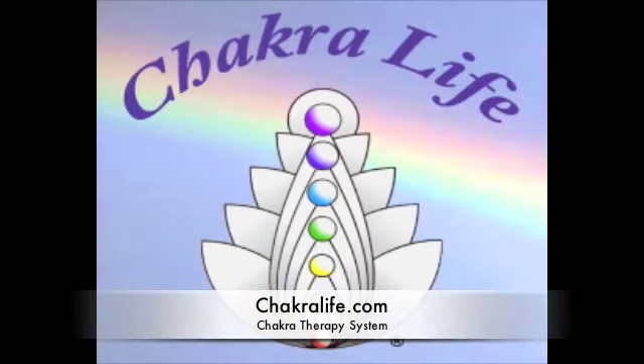I hope that you have enjoyed this video. Be sure to check us out at ChakraLife.com, and to find out more about the Chakra Therapy Systems click on the Chakra Therapy Systems link.